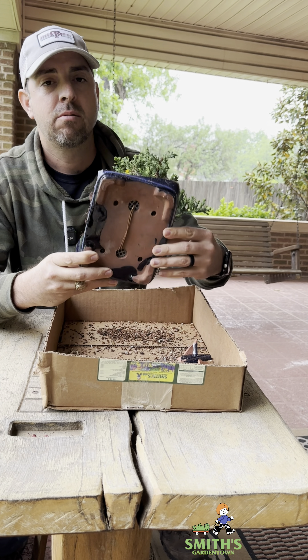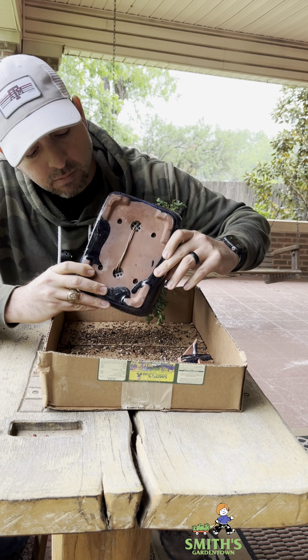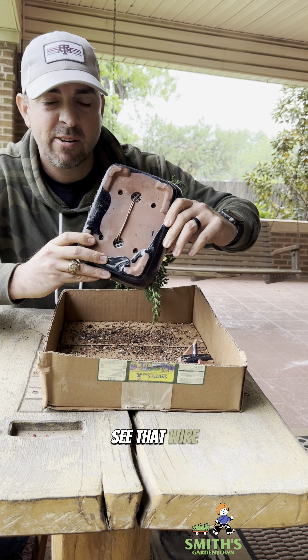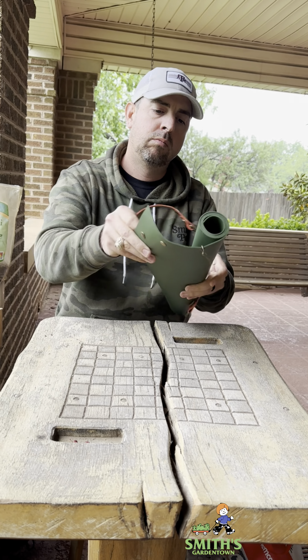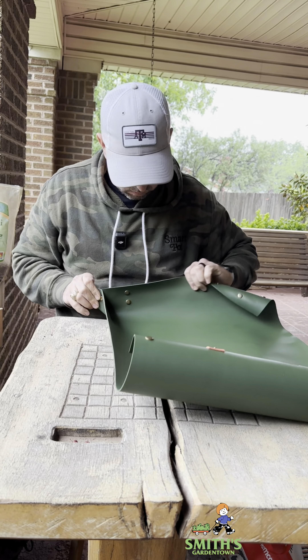There's been just a steady rain all day, and that here in the south means it's front porch sitting weather. So that's what we're doing — sitting on the front porch working on the bonsai.